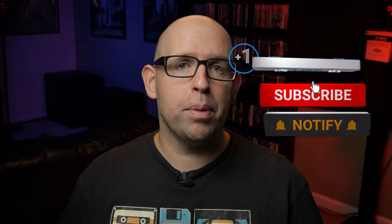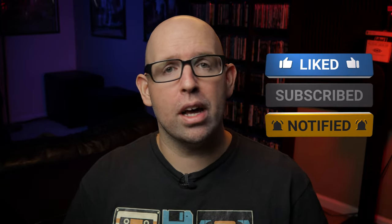Before we dive into the review, if you're new to the channel consider clicking that subscribe button and ringing the bell icon so you never miss out when I upload a new video. You'll find links in the description below to SVS's subwoofers and speakers including the PB1000 Pro, along with calibration tools I'd recommend. These are affiliate links which help support the channel at no cost to you. SVS did let me borrow the PB1000 Pro to review it, so a huge thanks goes out to them. Though this is not a sponsored video and they didn't pay me anything — my opinions are my own and SVS will be seeing this video for the first time when it goes live on YouTube.